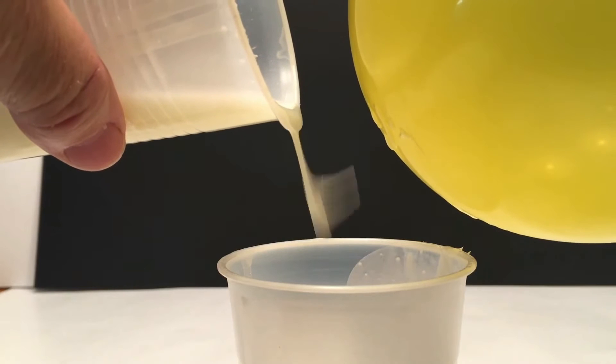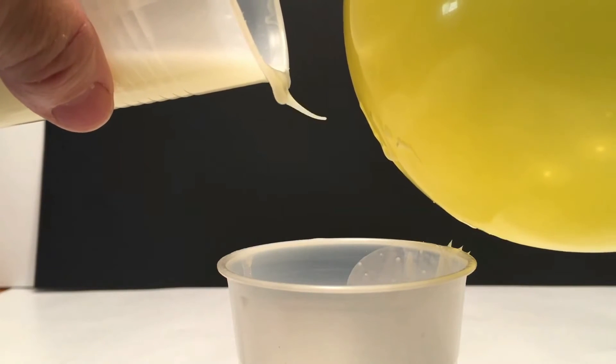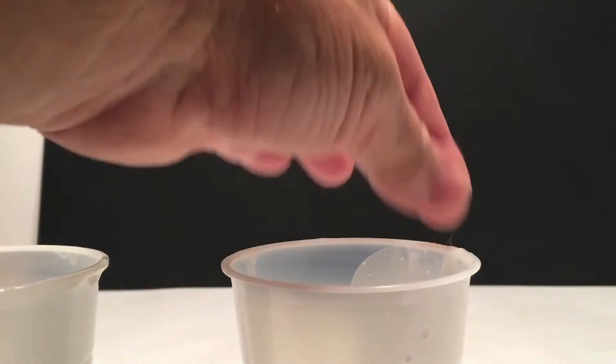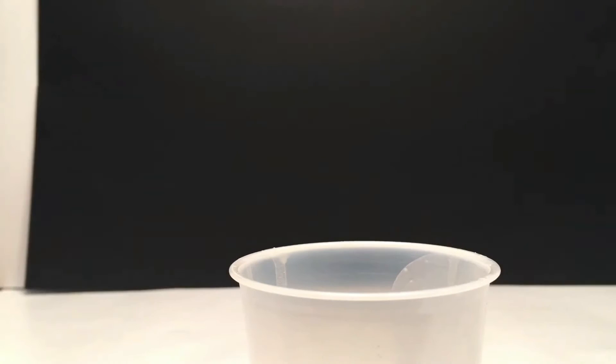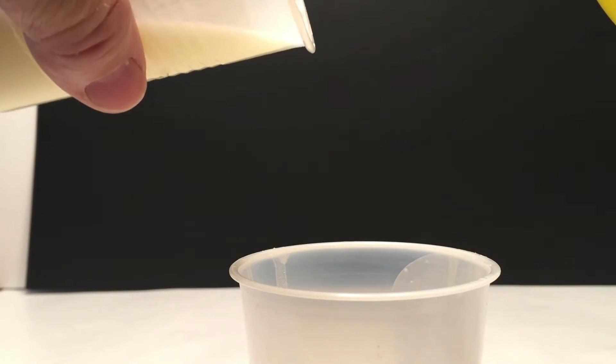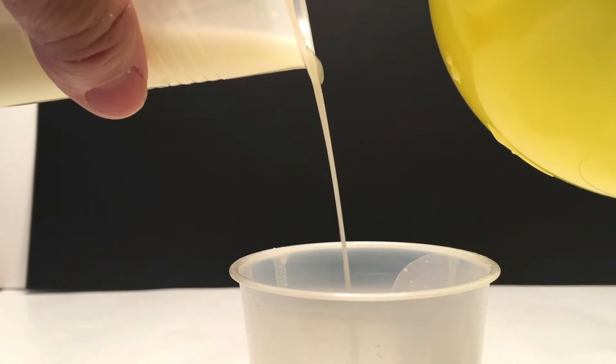I just kept doing this. I kept getting fascinated by how it would just pour out like a regular liquid, and then as soon as you got closer to that electrical field, it would just start getting really thick and pull right back up, which was truly amazing. I hope you guys try this at home — it is a lot of fun.